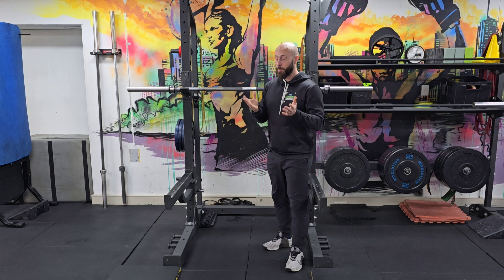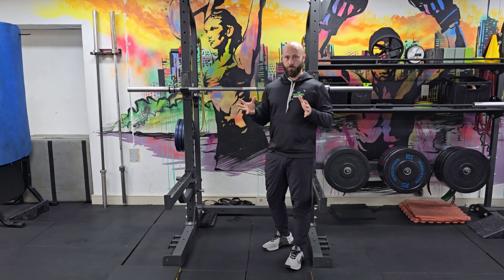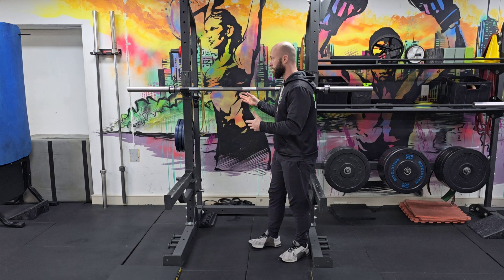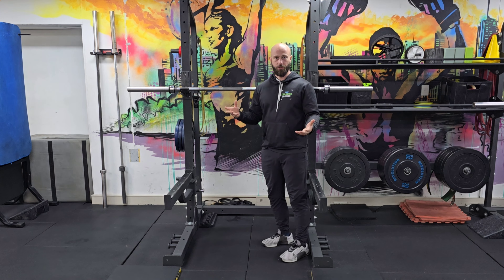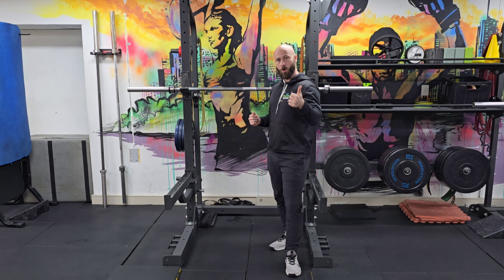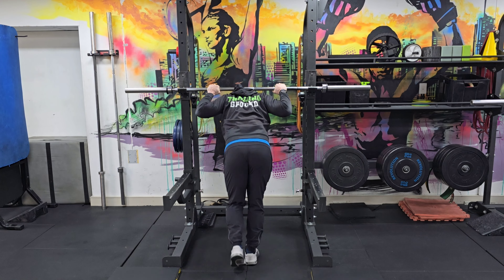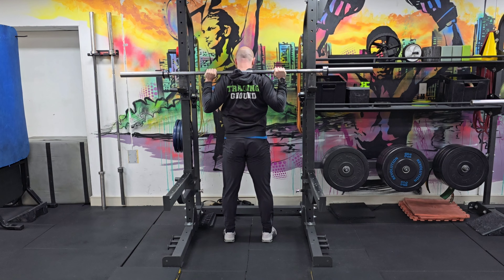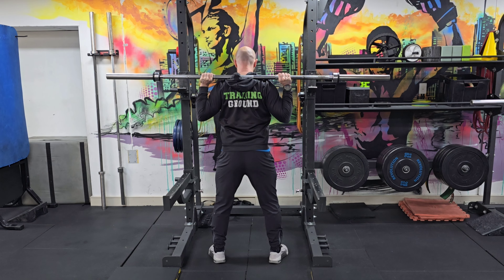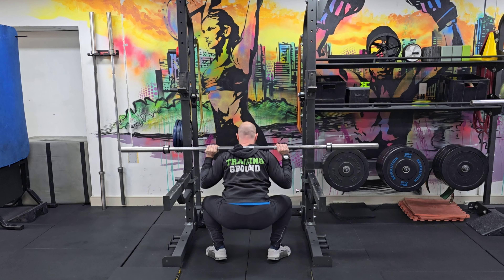We always program at least one to three warm-up sets in all compound movements for strength training, and it scales up like so. Set one: up to 50% of the top weight you're planning to use. I just get people to do 15 reps with the barbell only, because it's the perfect way to practice the movement with a very light weight and get everything ready.